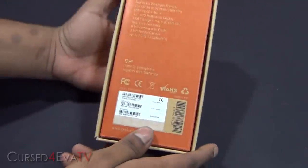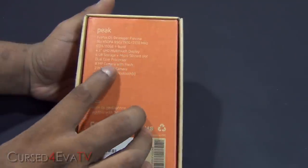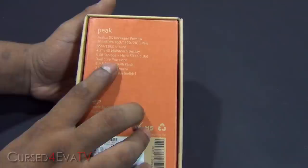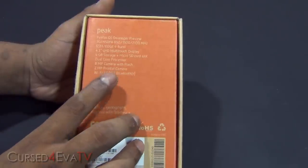So on the box you've got the specifications: it's got a 4.3 inch QHD multi-touch display, 4GB internal storage with a microSD card slot, a dual core processor, 8MP camera with flash on the back, 2MP front-facing camera, Wi-Fi, GPS and Bluetooth.